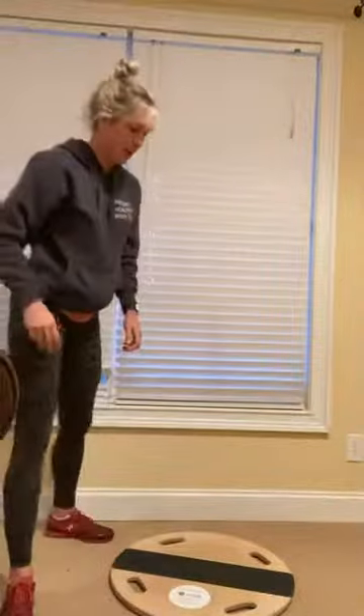Hey guys, today's exercises you can do in front of your TV while watching your favorite show on Netflix or Hulu or whatever you're watching. There's only two exercises I'm going to show you right now. Each exercise you're going to perform for one minute straight, as long as you can go.